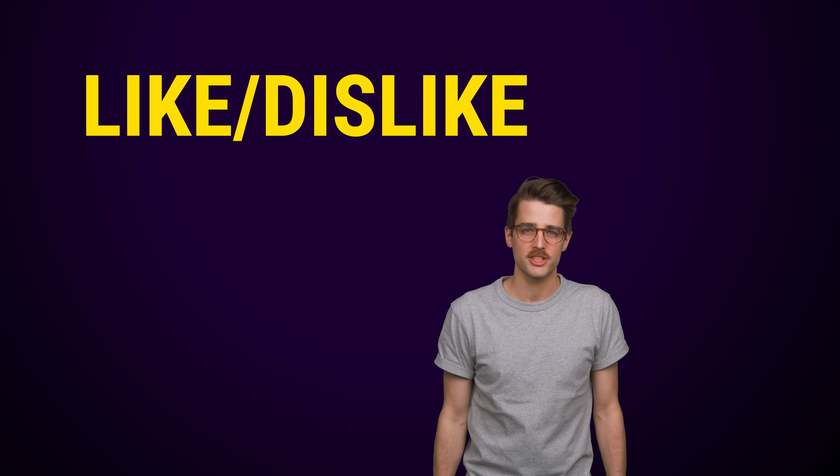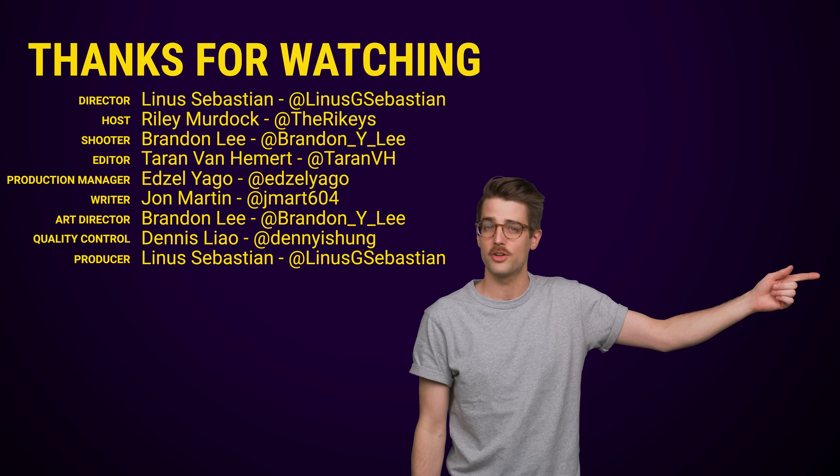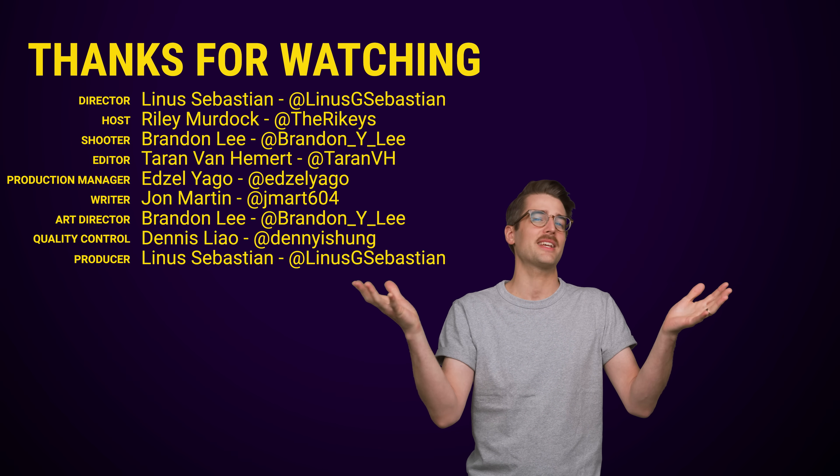That was a Tech Wiki. Thanks for watching, guys. Like the video, dislike the video — anything you want to do. Check out our other videos and comment below with video suggestions. Just subscribe and follow.